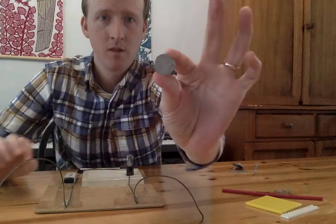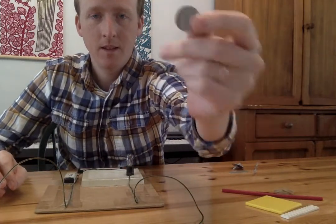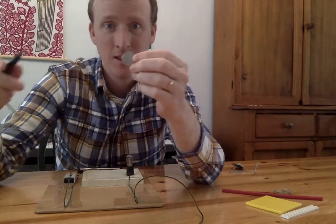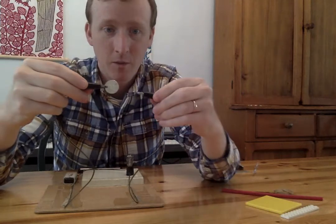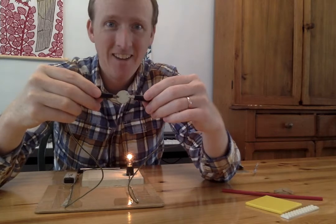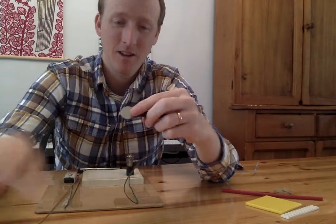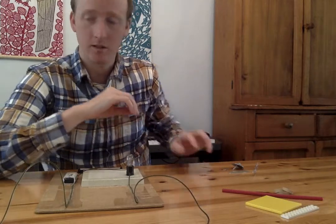Oh, I have a coin. Look, it's a nickel — a little coin called a nickel. What do you think? Do you think the electricity will go through? Clip onto this side. I'm going to clip onto the other side. Hey, it works! The electricity goes through here. This conducts electricity. Put that in the pile with things that do conduct electricity.